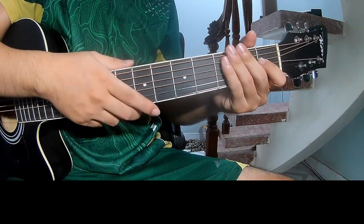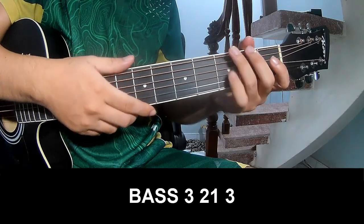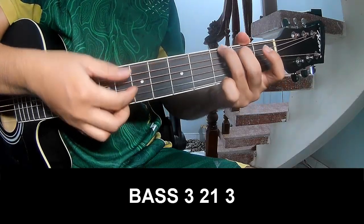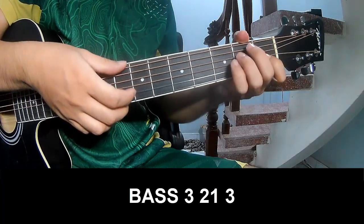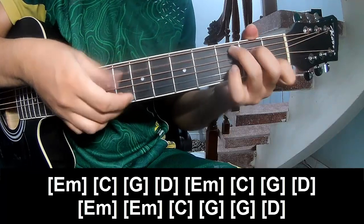And the same way for the thread to the outro, so play 3, 2, 1, 3 — play 3, 2, 1, 3 — and to play long: Em, C,